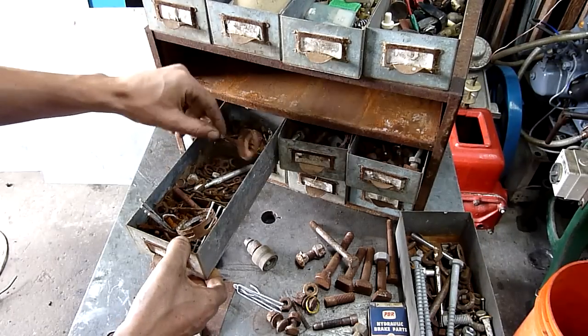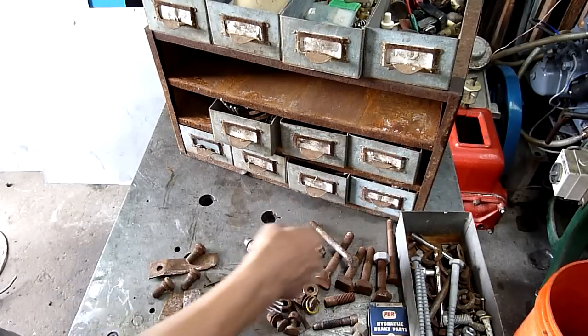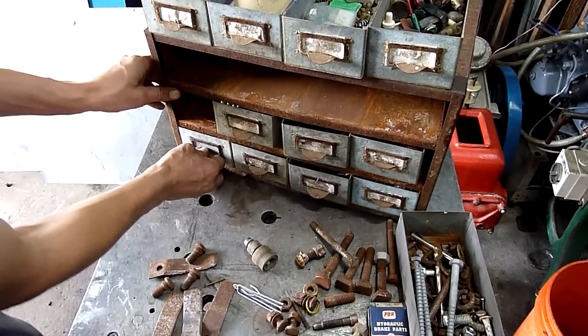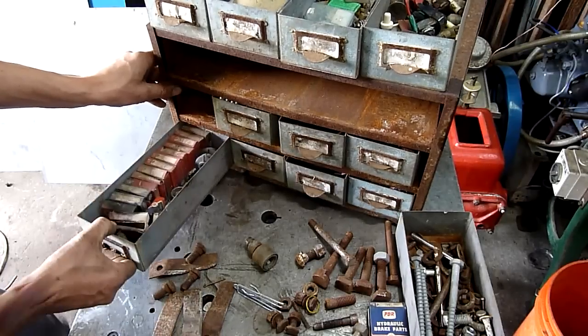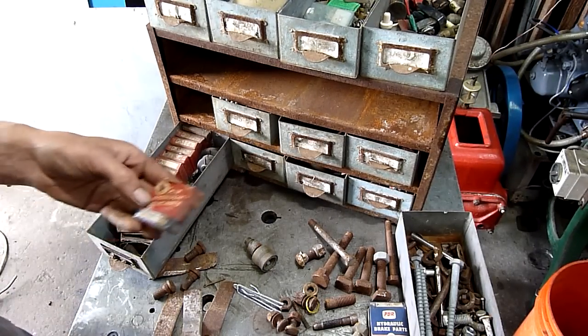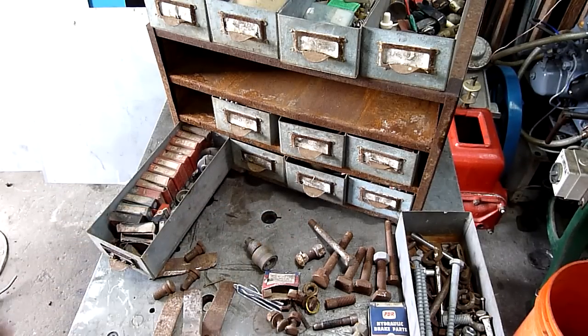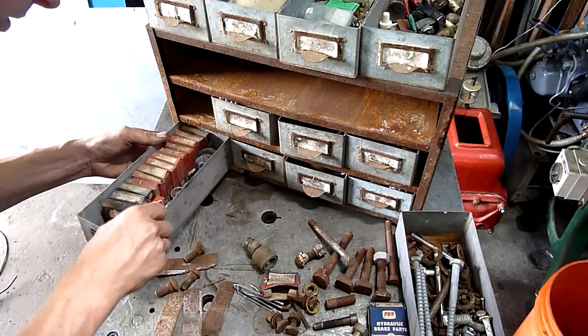So that's the mid-level — mostly crap. Moving to the lower levels. There are some interesting PBR hydraulic brake parts down here — brake system components.